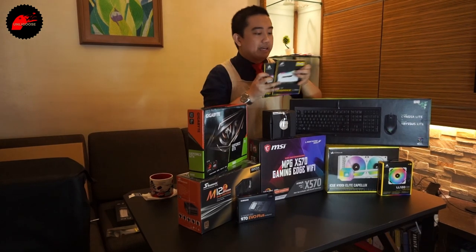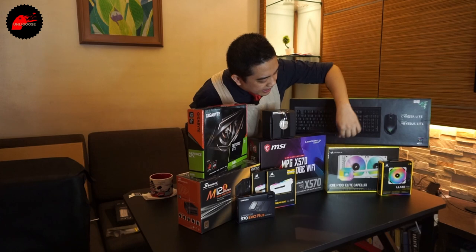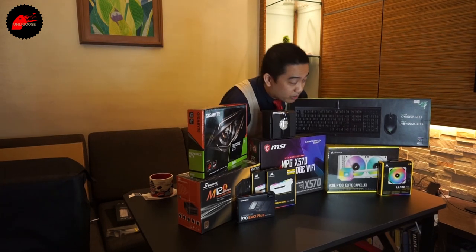White — you'll notice later, this is a white build. We've also got a fan from Corsair and a cooler — their new H100i Elite Capellix 240mm all-in-one cooler.